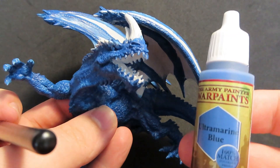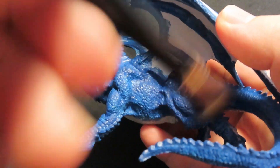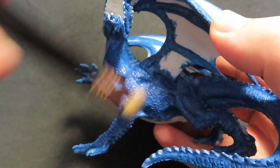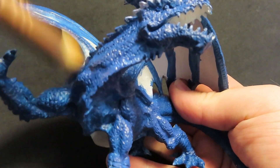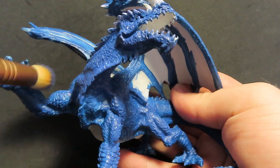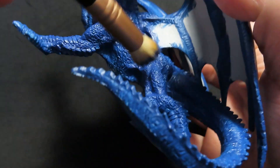Now we have our dragon all base coated blue. We're going to come in with Ultramarine Blue, which is a lighter blue than our Deep Blue, and we're going to be dry brushing over all the areas we've just painted to grab all the raised details on the miniature. It actually has quite a lot of nice scales and bumps all over it, which is going to catch nicely on this Ultramarine Blue. We want it to stand out, and we can be super rough with it — not worrying so much about the little wing fingers, spines, or all over the tail and where the spikes are.